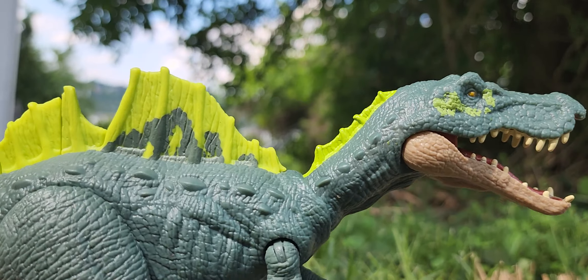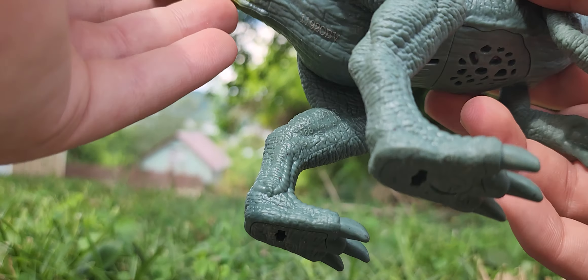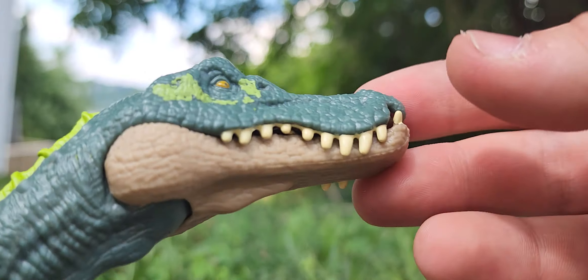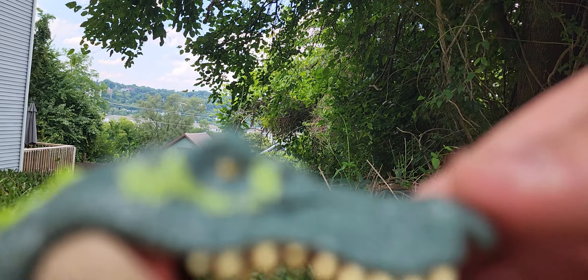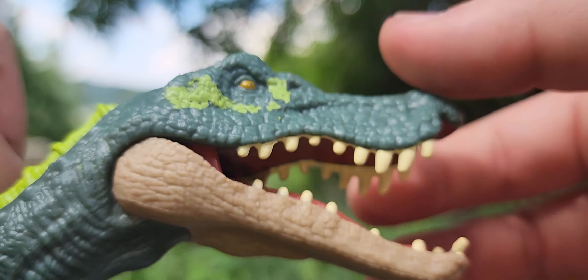It's much different than I thought it would be. Let's put the tail in real quick. Alright, the tail is in. They kind of did a decent job with the fade. I like how they did the sail up here — green.